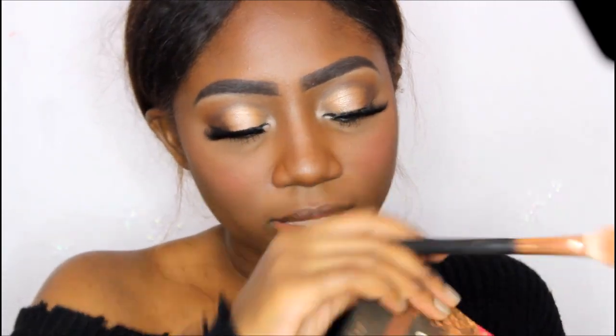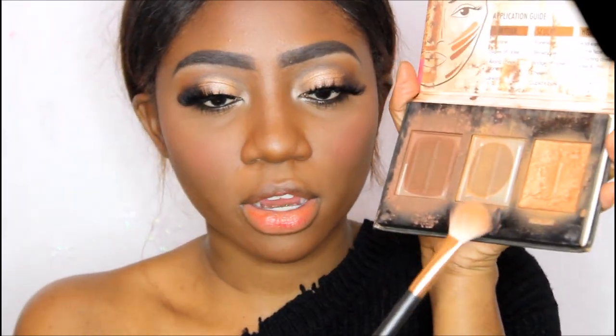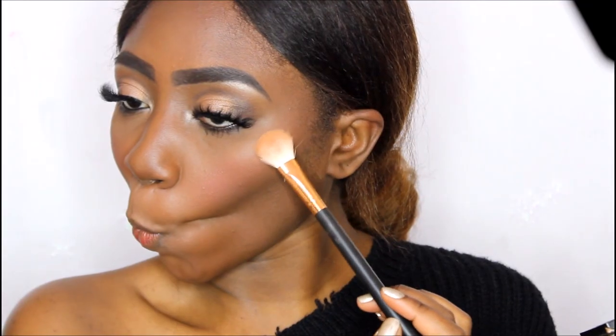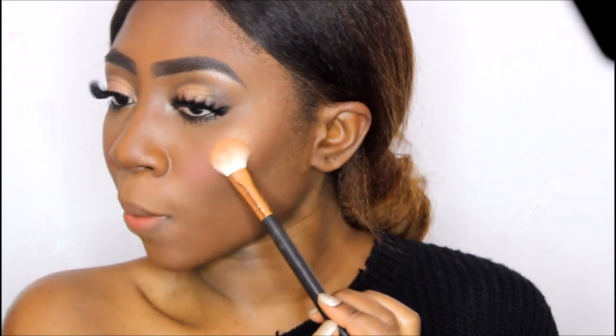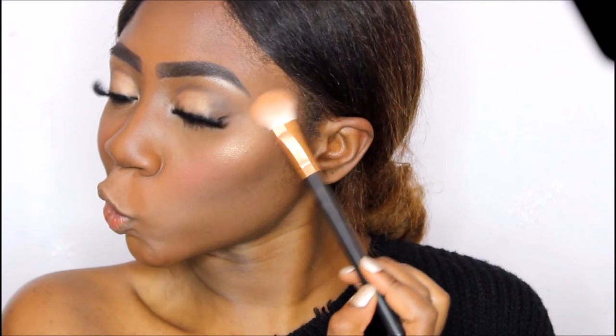I'm going back to my favorite highlighter which I haven't used in so long but it's still my favorite — it's just gorgeous. That is the True Complexions concert palette highlight. I love using small circular motions to apply my highlight — it just gives the best color payoff.